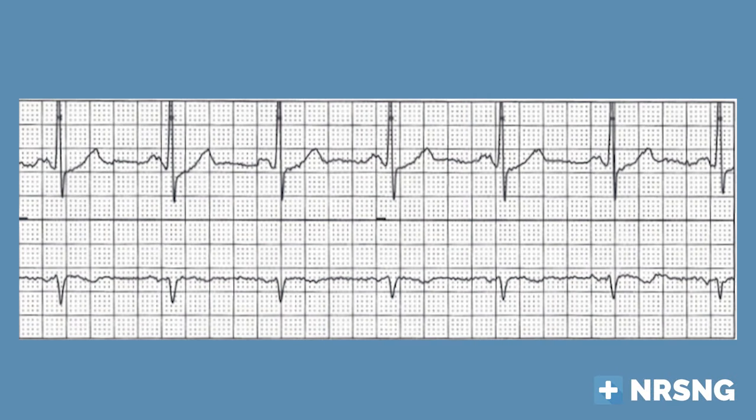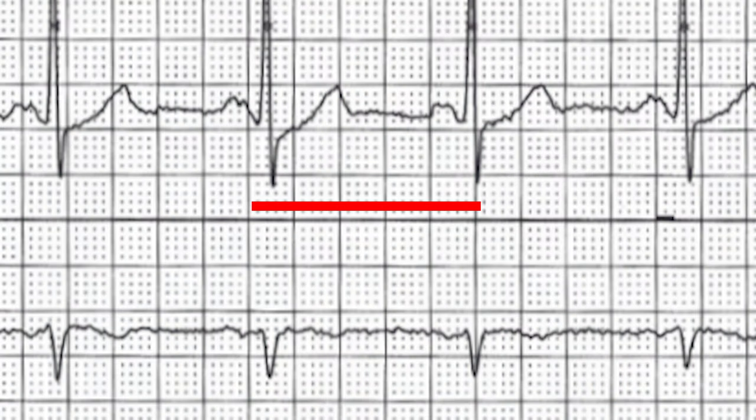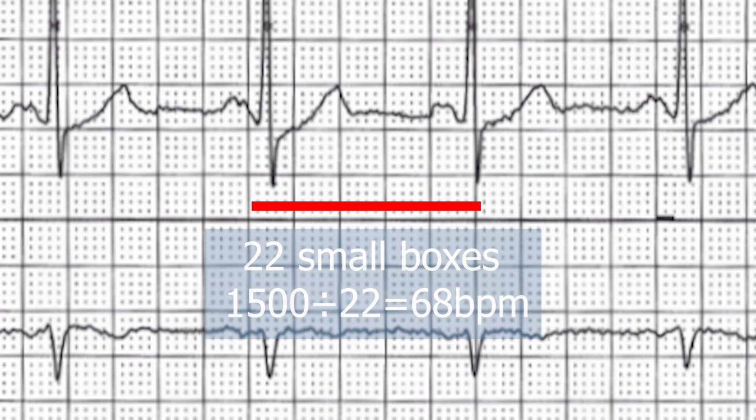To check rate, there are two main methods. If you have a six-second strip like the one you see here, count the total number of QRS complexes and multiply by 10. In this case, there are seven beats in six seconds, which means 70 beats per minute. These are relative estimates, but you're really just trying to see if it's too fast or too slow. The other method is the 1500 method — count the small boxes between two QRS complexes and divide that into 1500. So if you've got 22 small boxes, 1500 divided by 22 gives you 68. The six-second method gave 70; the 1500 method gives 68 — a little more accurate.